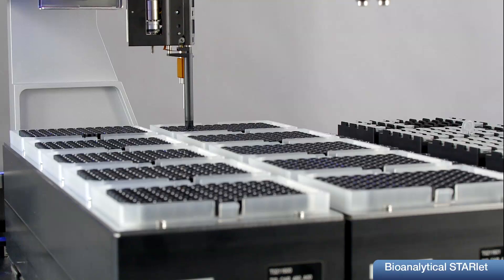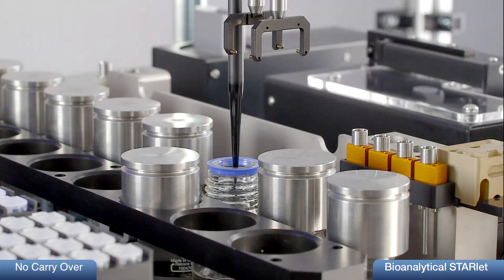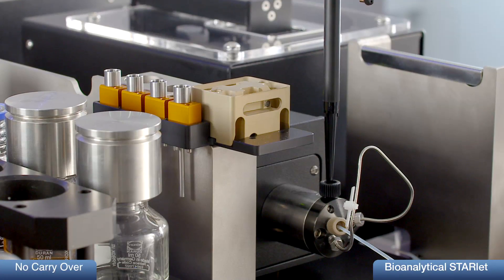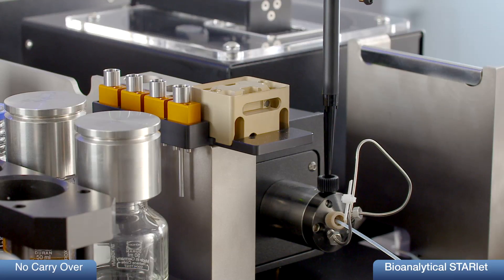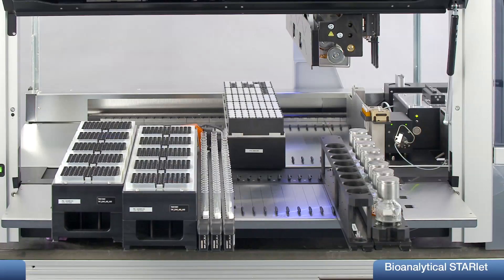All injection steps are done with disposable tips to avoid carry-over. Sample injection with 50 µL tips is done on a different height inside the injector than the wash with 300 µL tips, which ensures no carry-over even when using a simple wash procedure of the injector.